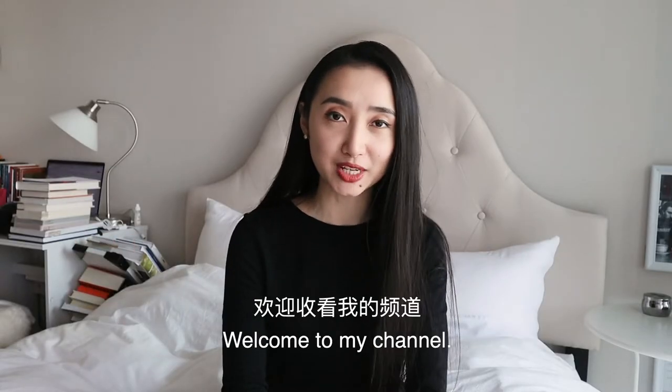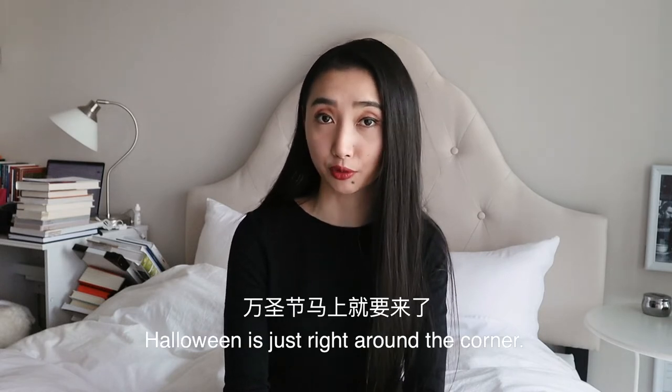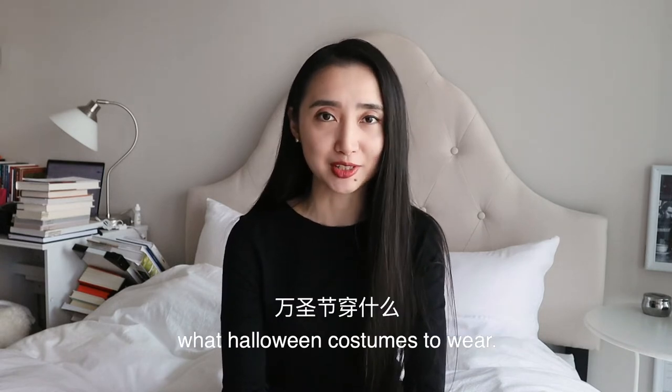Hi guys, my name is Goya, welcome to my channel. It's that time of the year again — Halloween is just right around the corner, and some of you might be stressing out about what Halloween costumes to wear.